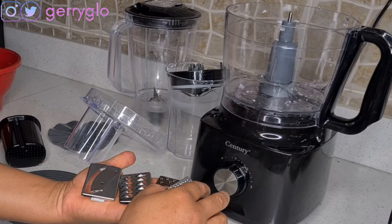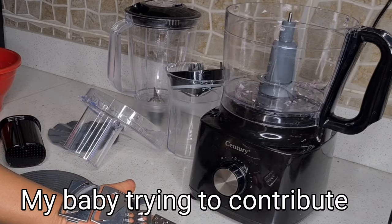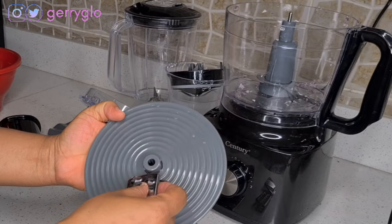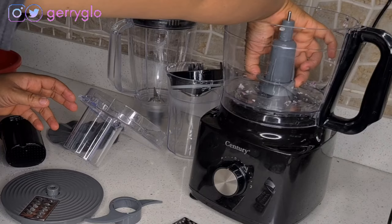The food processor came with five different cutters, and I'll be showing you how each one works. I'll be trying them out with carrots to show you how it works. This is how you put the cutter in, and if you want to bring it out you just press it and it comes out. Let's do it again and bring this one out.